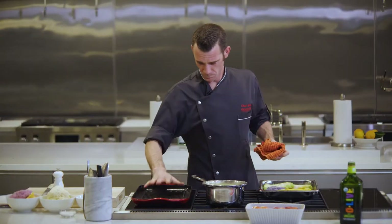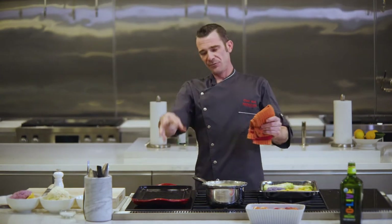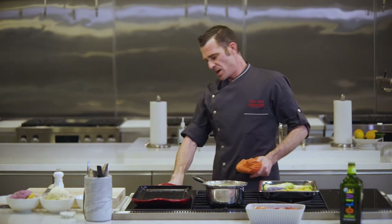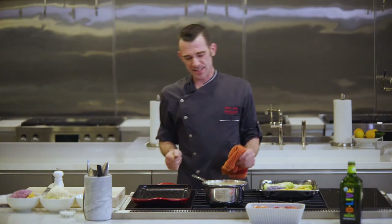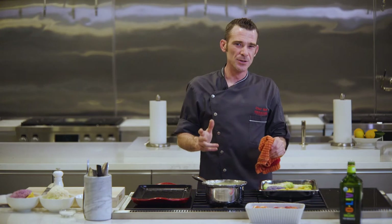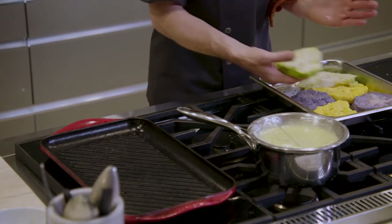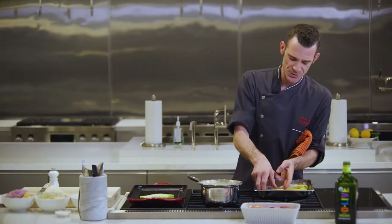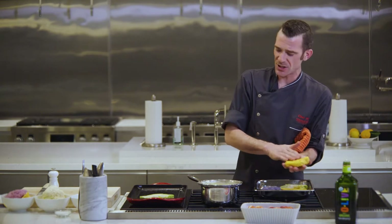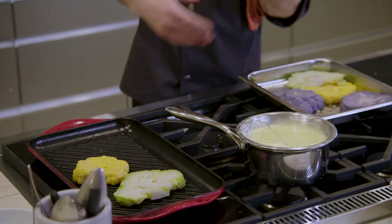Our grill pan is nice and hot. I have flexed this — I'm controlling both burners as one. I am on a seven; nine is boost here, so I'd call it a medium-high setting. We'll see if it doesn't give me the char that I really want — I'll turn it up to nine if needed. We're going to make sure the oil's rubbed in. You should hear a little sizzle — you'll see a little wisp of smoke from the oil and a little steam starting to come off the grill pan.